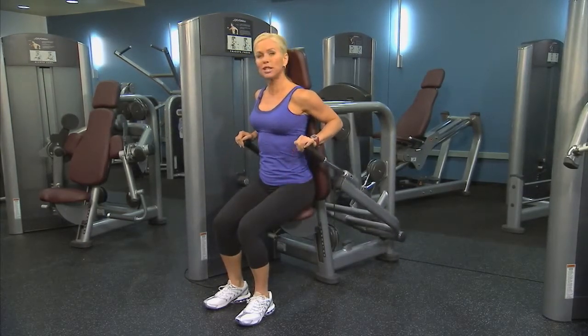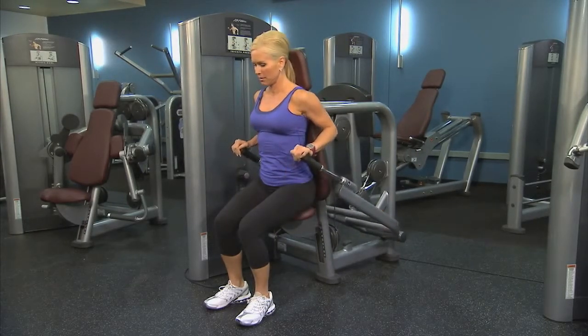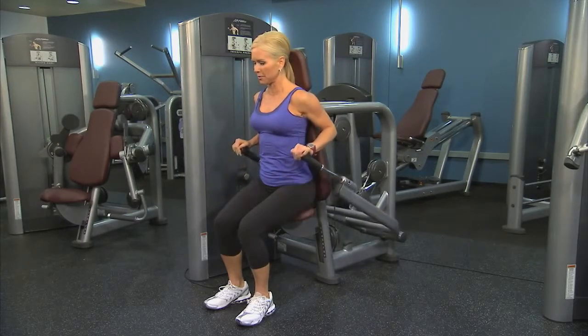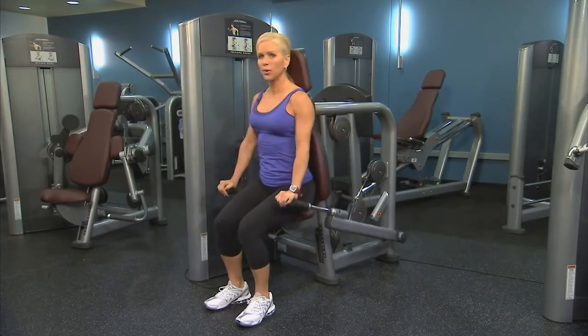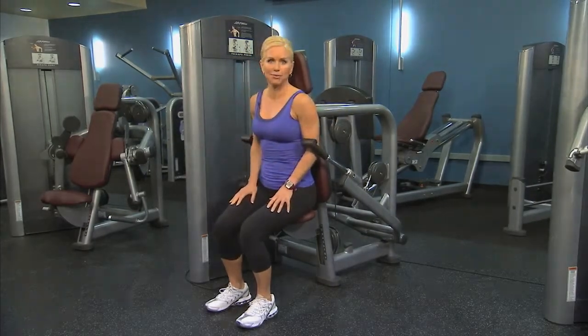Control the motion, don't let those weights clank. Be mindful to keep those elbows in, don't let them flare out. Slowly release and repeat as many as you'd like.